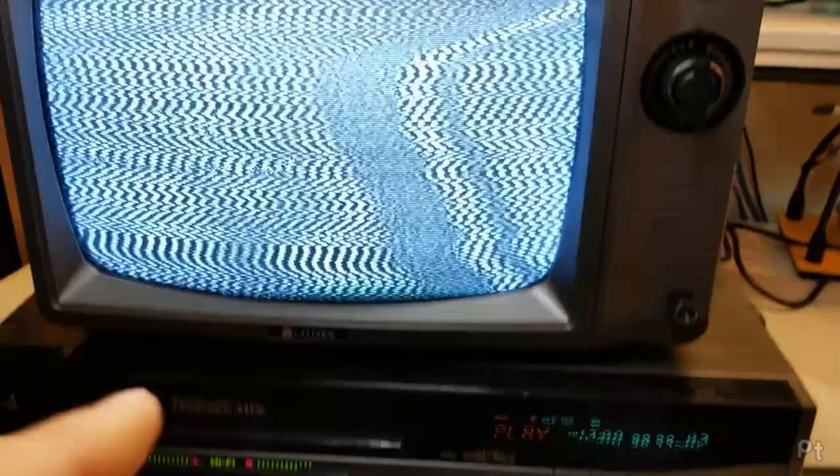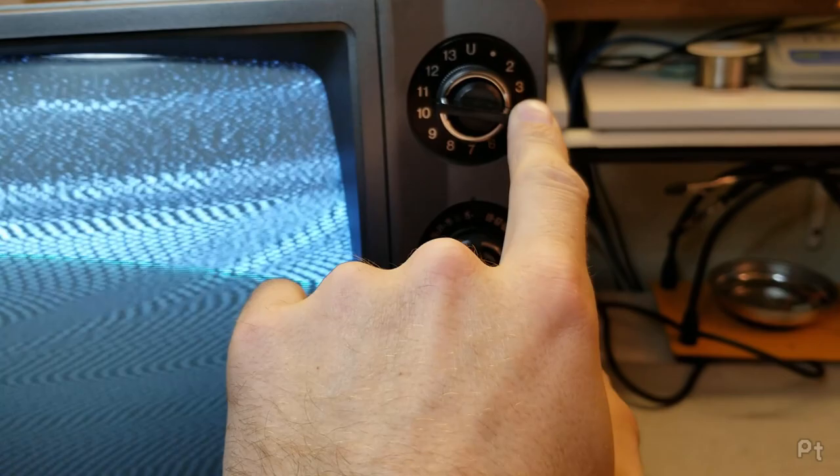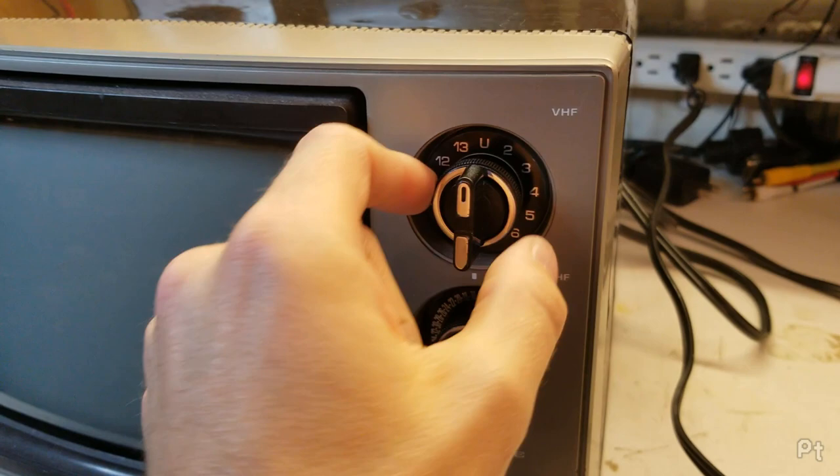I have it connected and playing a tape — connected to channel 4, TV is on channel 4, but I don't have picture. I want to talk about fine tuning. Older televisions had coarse tuning to change between channels, but they also had fine tuning, usually located as a little inner ring adjustment on these knobs. Sometimes you can just turn it, but sometimes it spins freely and you have to push in to turn it.